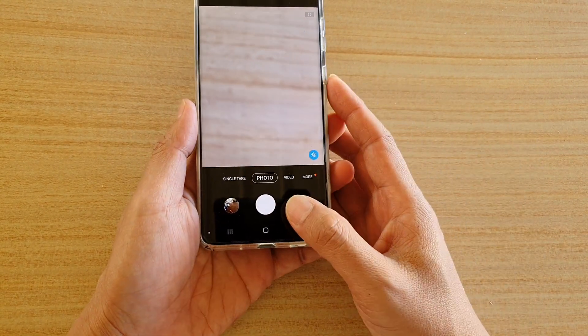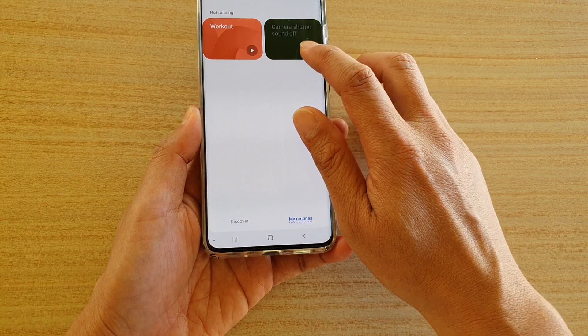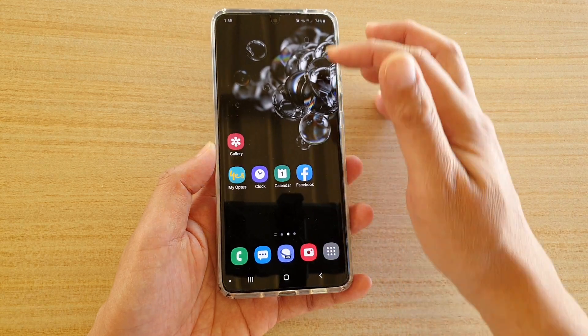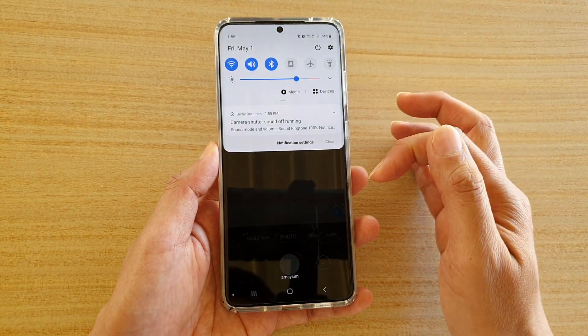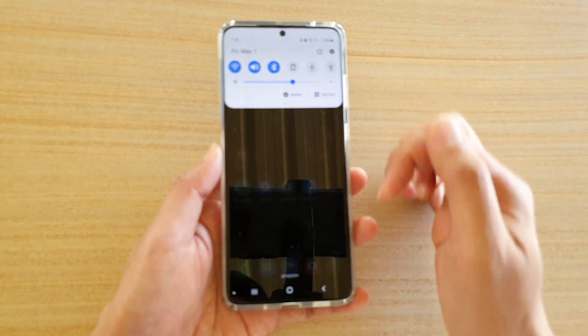What this routine does is it basically turns off the system volume when the camera has been launched. And when you close the camera, that routine gets switched off. So it's automated — when you start the camera the routine switches on, and when you close the camera the routine switches off.